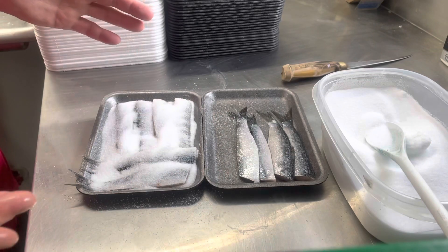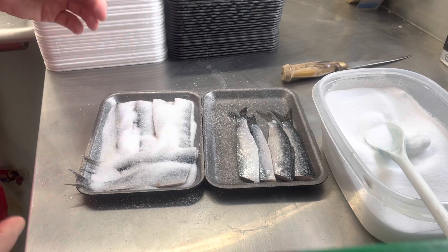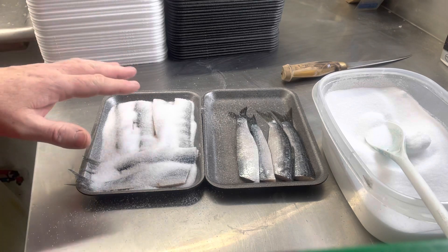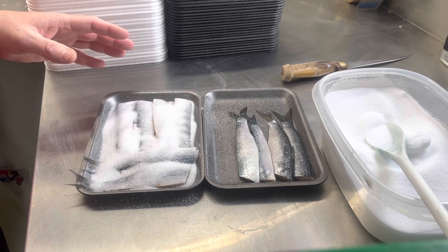This is like Morton salt canning, non-iodized. We'll take those baits right there, stick it in my cooler or your refrigerator, and let it sit for 12 hours.